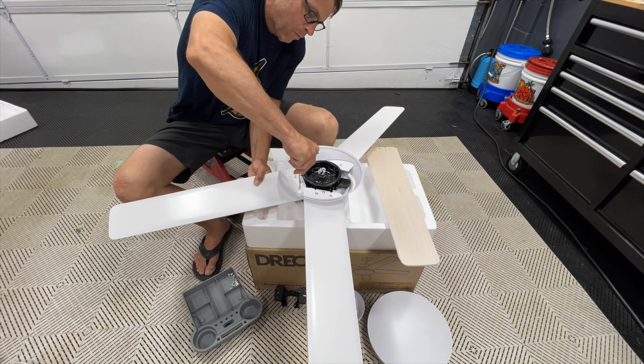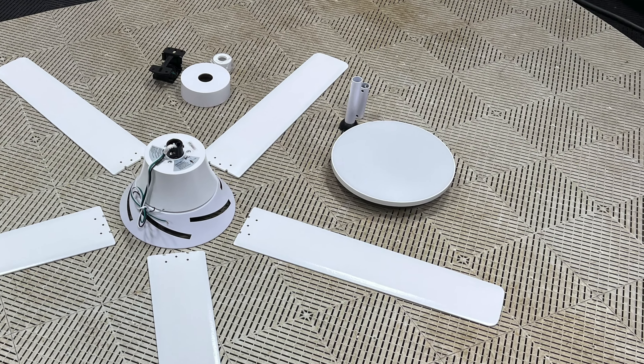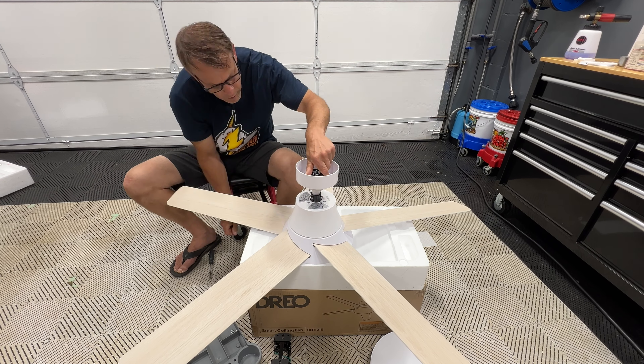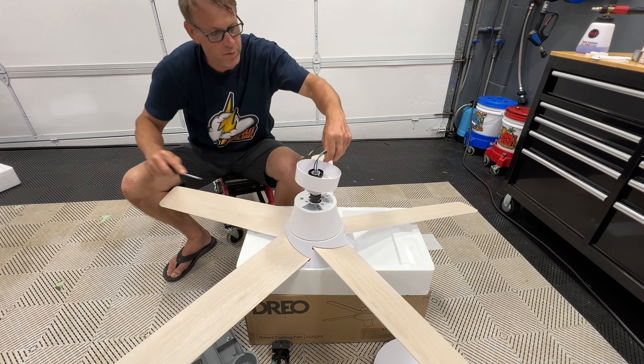We'll go ahead and put the rest of the fan together. Now that we've got the fan together, we'll roll the fan upside down and it's time to put the hanging post on where it's gonna hang from the ceiling. It comes with a 4-inch and a 6-inch depending on the distance you want it to hang from the ceiling. I chose the shorter one because I want it up and out of the way as much as I can. It just goes in with a locking pin, a cotter pin, and a couple of set screws - really easy.